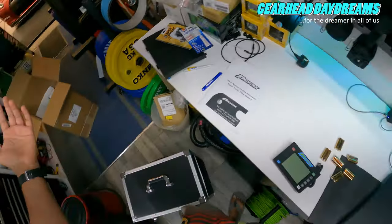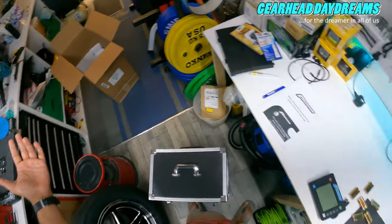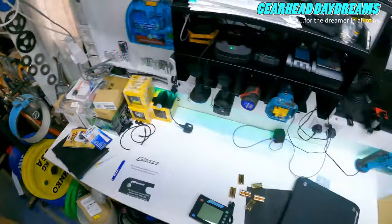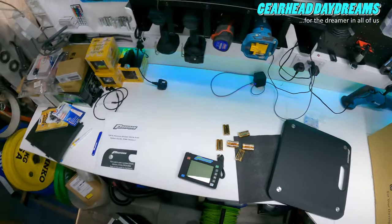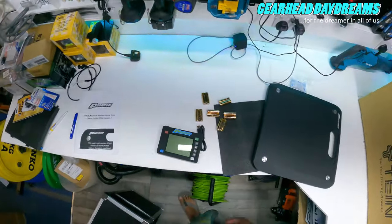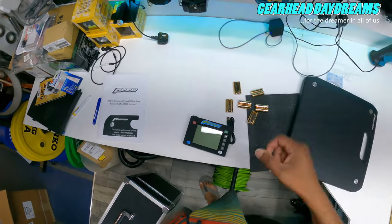So that's the unboxing. Stay tuned for me using it — I'm gonna try it on the Mustang first and take it from there. I'm also gonna measure the GT-R. Expect a lot of weighing and corner-weight videos, guys. Peace out.